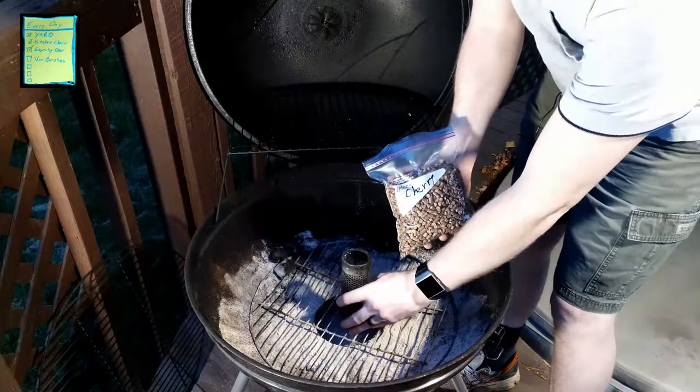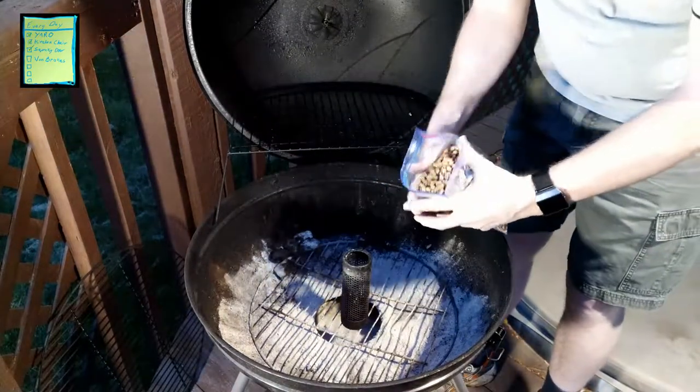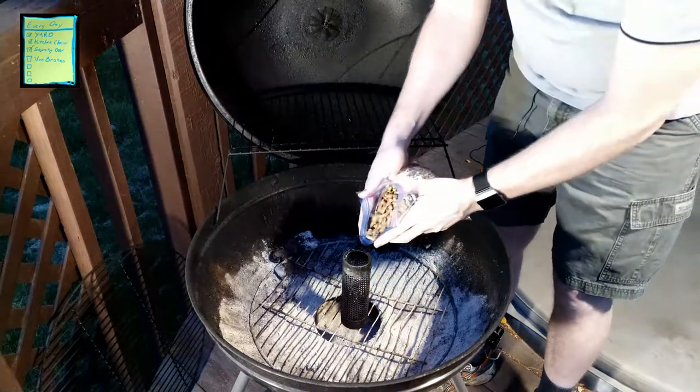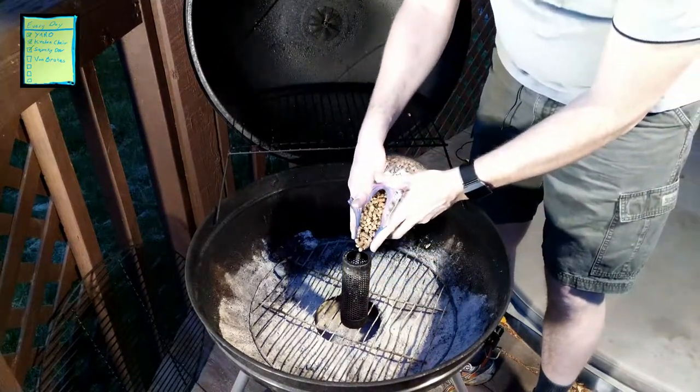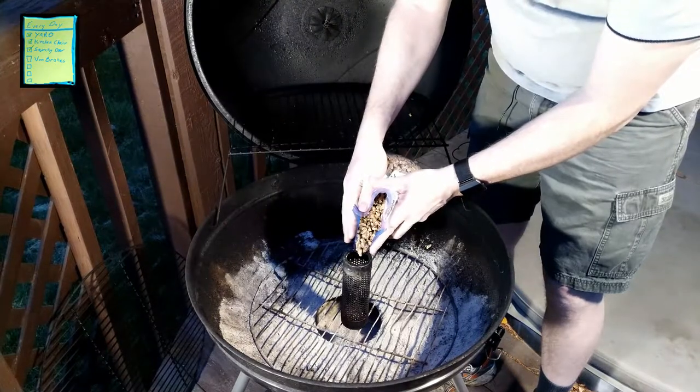I usually do this on the kitchen counter inside, but my wife made it clear that wasn't happening on camera. So I'm out here. Simply take the tube and fill it up.